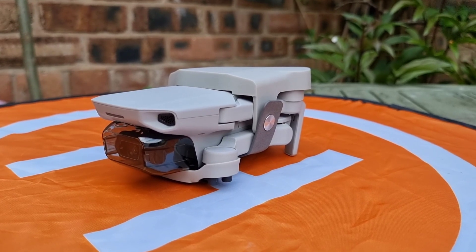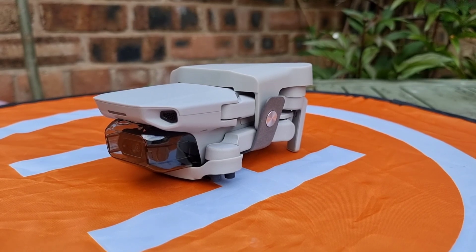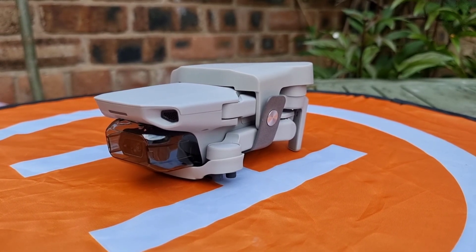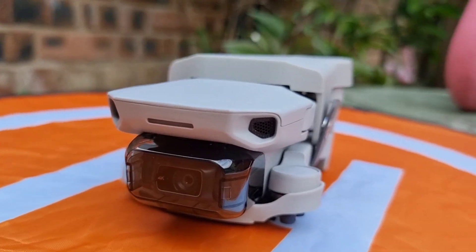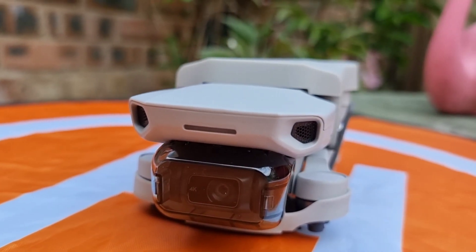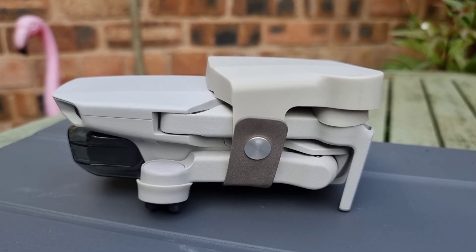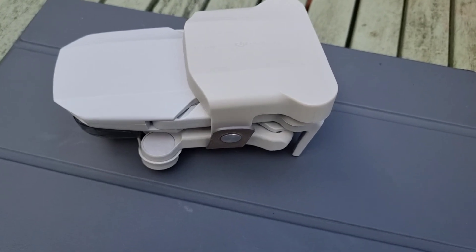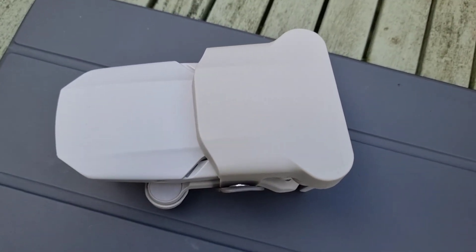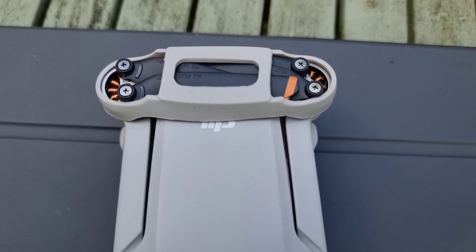The DJI Mavic Mini 2 is a small but sturdy drone that weighs only 249 grams. It comes in a compact case that makes it easy to carry around. The drone is made with high quality materials and is built to withstand bumps and crashes. It comes with some basic features such as a 4K camera, GPS, and obstacle avoidance.